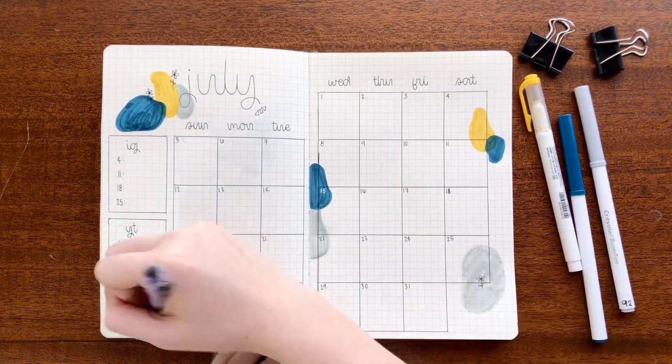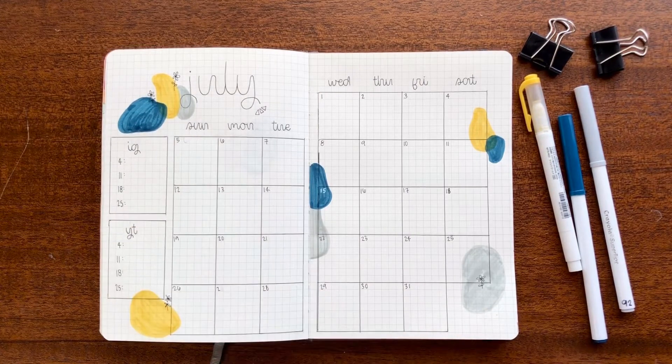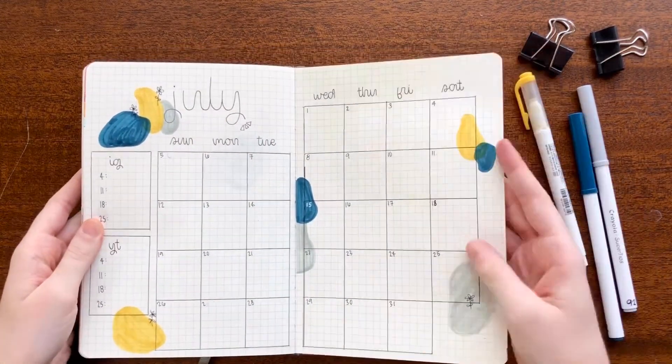After I added a few more blobs and threw in some of those super easy flower doodles, that was pretty much it. This is a really simple spread, but it works for me.